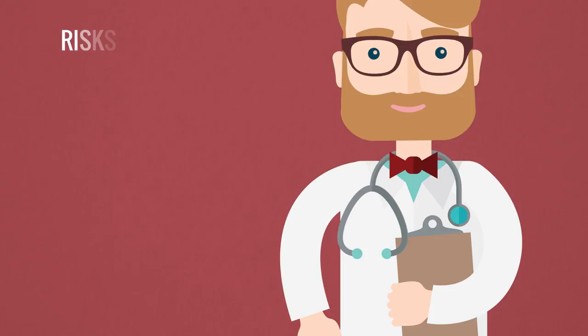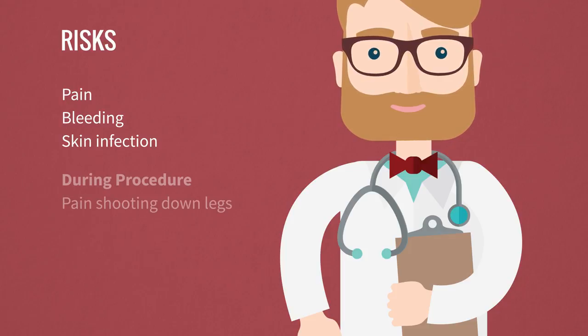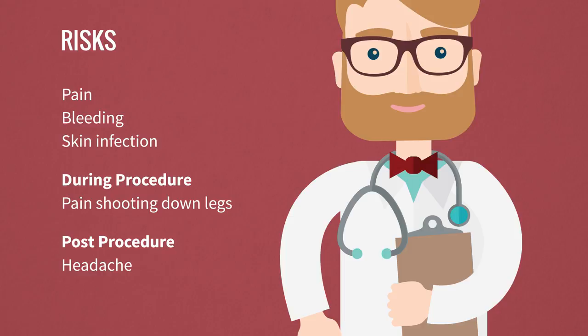The most common risks of this procedure are similar to the risks of any needle insertion and include pain, bleeding, and skin infection. You may also feel pain shooting down your legs during the procedure or develop a headache after the procedure. These risks very rarely cause permanent damage.